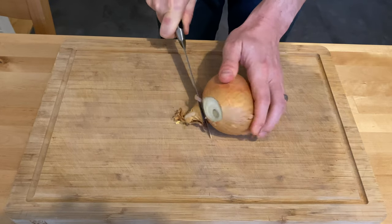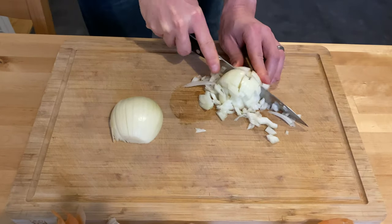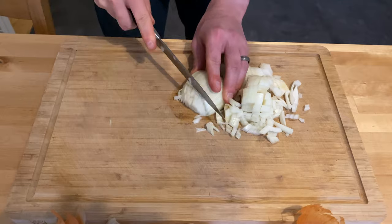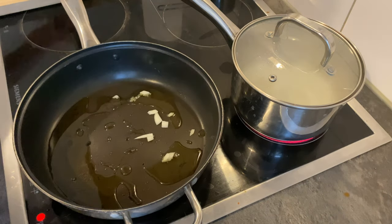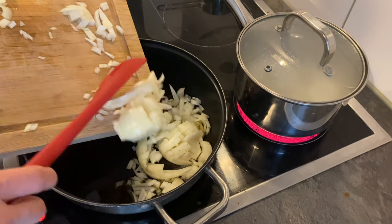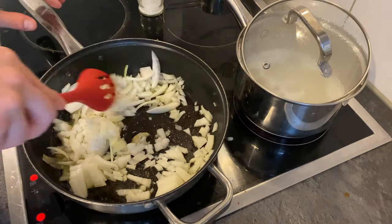Then chopping up an onion, going liggity split. You can dice them or just leave them as long strands, whatever you prefer. Sprinkle a couple onto your skillet to see if they're sizzling. Once they're sizzling, dump all those onions in there. Put a little bit of salt, start seasoning here. Mix that around just a tid.